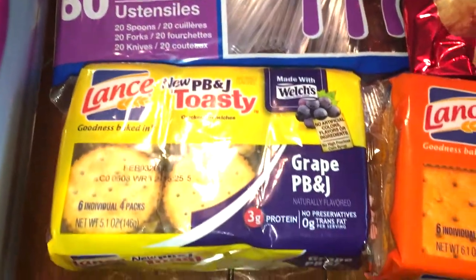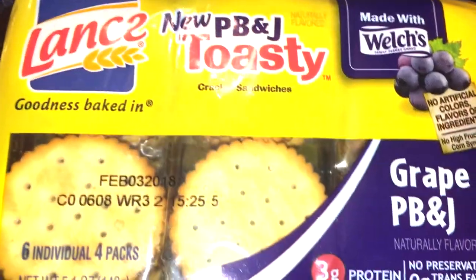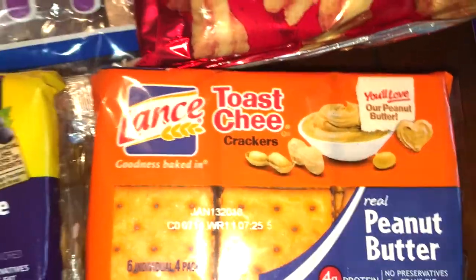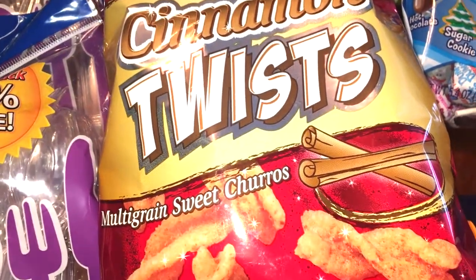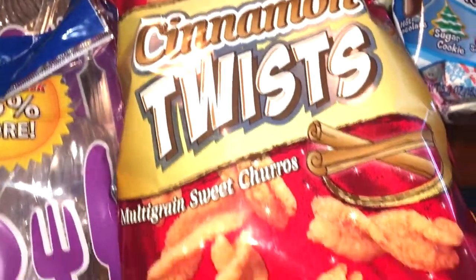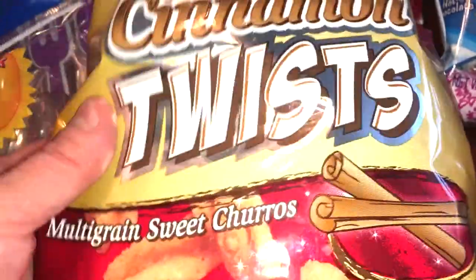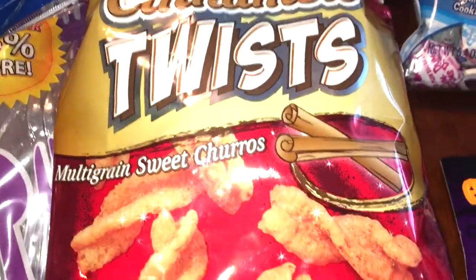Then I grabbed some snacks for the kids and my husband. I got these — they are new peanut butter and jelly Lance Toasty Sandwich Crackers, so I'm sure the kids will be excited. And then I got the cheese crackers with peanut butter. My husband and I also spotted these that seemed very similar to the Taco Bell Cinnamon Twists — they look exactly like it on the package. So for a dollar, we figured we'd give those a try. It says multigrain sweet churros, and it's a nice extra-sized bag that's filled pretty well.